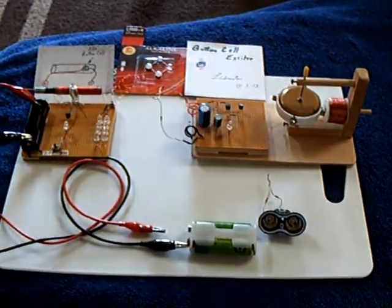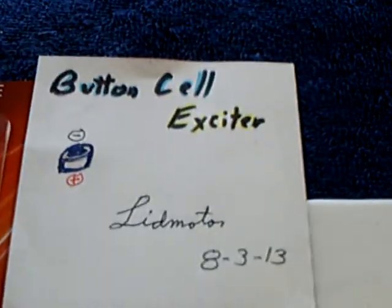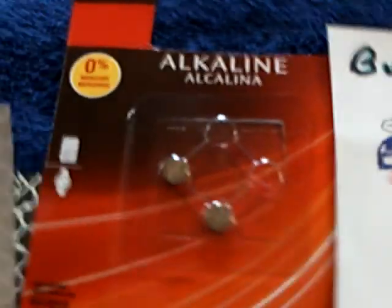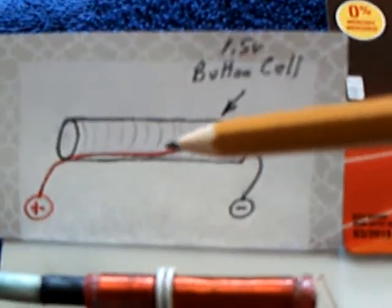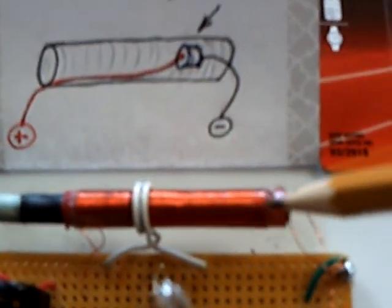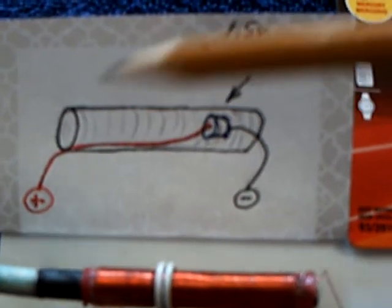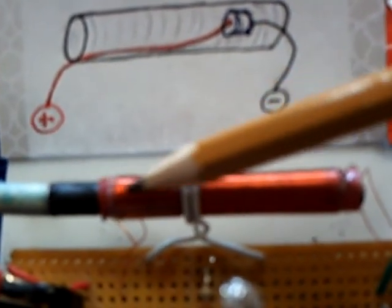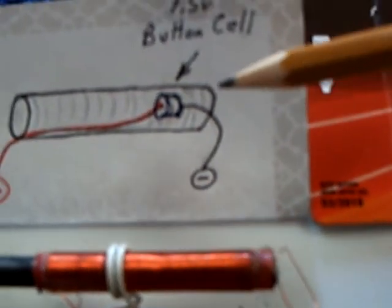All right, well this machine I'm calling my button cell exciter. What I did here was I took one of these little alkaline 1.5 volt watch batteries and I wired it right into the secondary winding tube on this Slayer exciter, and it's inside that tube. These are the secondary windings. The white wire is the primary windings and this is a ferrite core that I slide back and forth to adjust the frequency on it, and it works.